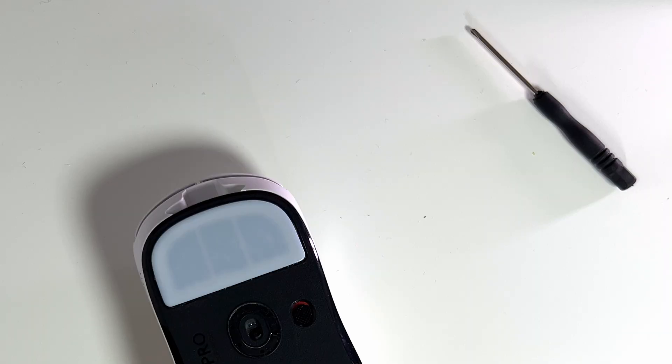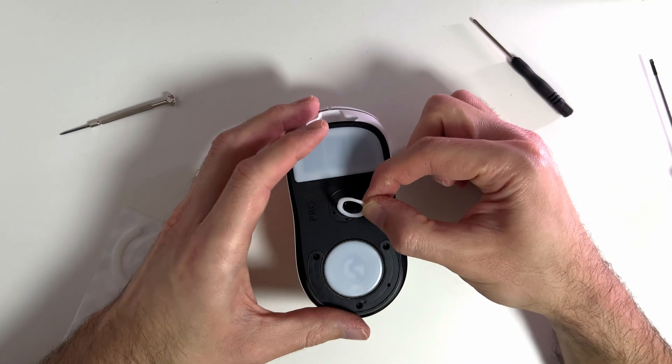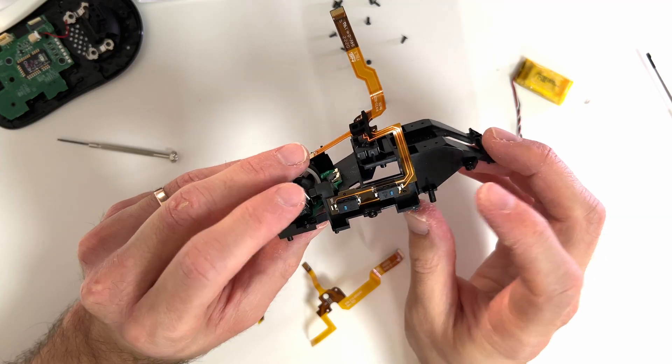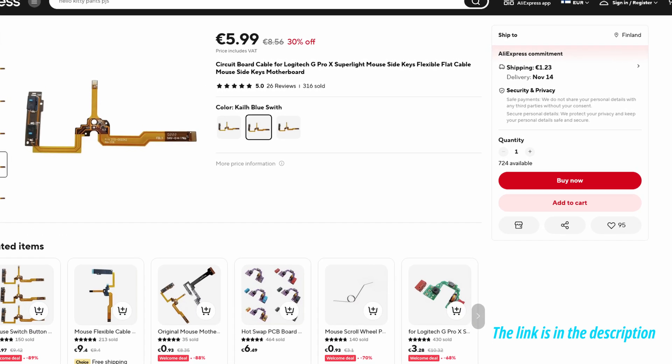To complete this fix you will need three different things: a small Philips screwdriver, another set of mouse feet because the ones we will be removing might not be reusable once removed, and as a third thing you will need a flat cable module which you can buy for example from AliExpress for about 7 euros including shipping. This video is not sponsored by anyone, so if you find it cheaper or prefer another online shop, please buy it from there.